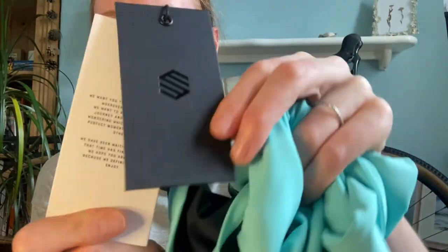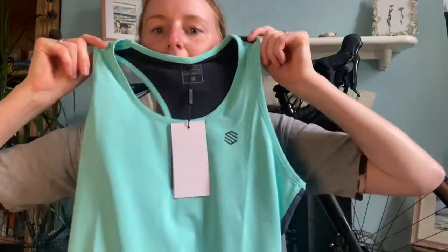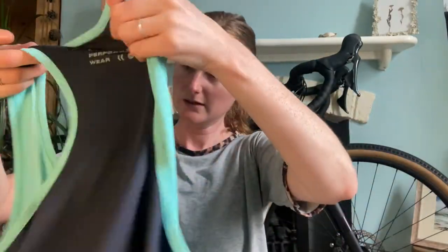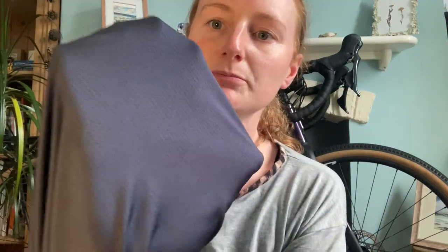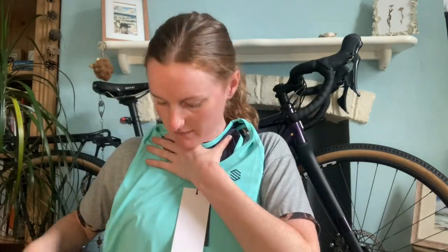The feel of the top is lovely. It's got card labels, and I really love this color. It's got a mesh back, which is perfect because I've just recently got into running, so I'm looking forward to testing that out. I'll let you know how I get on with it. So that's the running top.